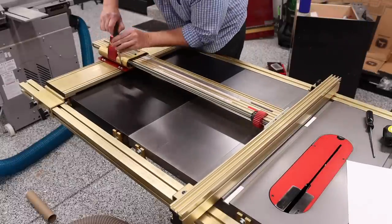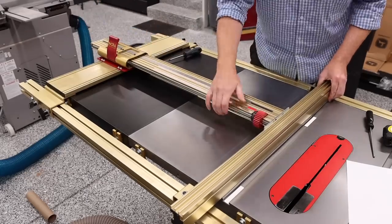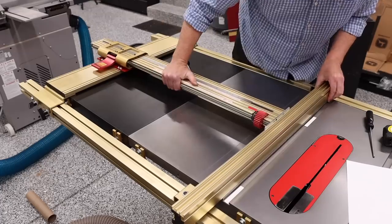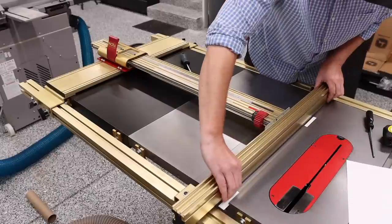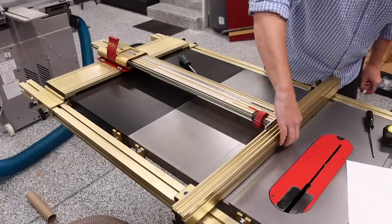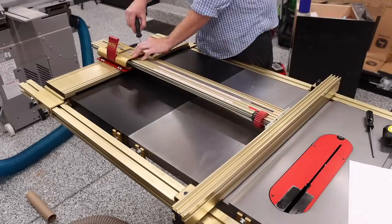Finally, ensure that the fence is parallel with the miter slot. Move the fence into place and lock it down at the miter slot. I needed to make a fairly significant adjustment here. Adjusting is very simple — just loosen the bolts on the carriage and move it as needed to ensure alignment to the miter slot. Once you're happy with its placement, the screws can be tightened back down.